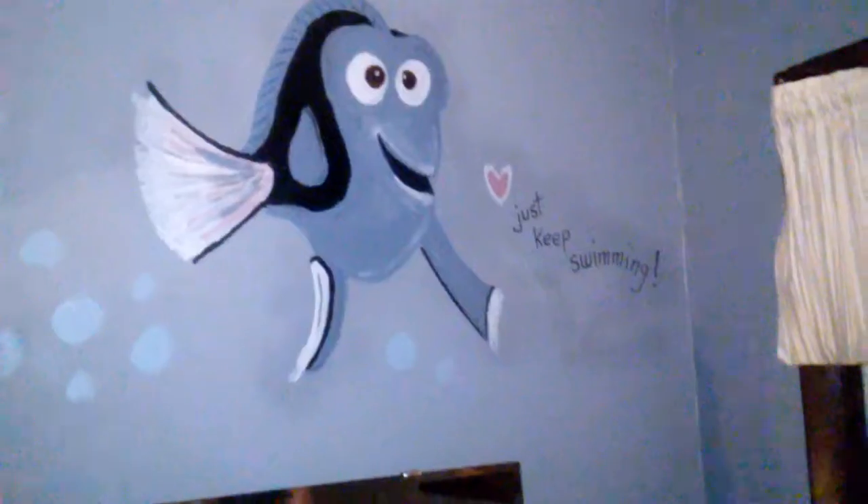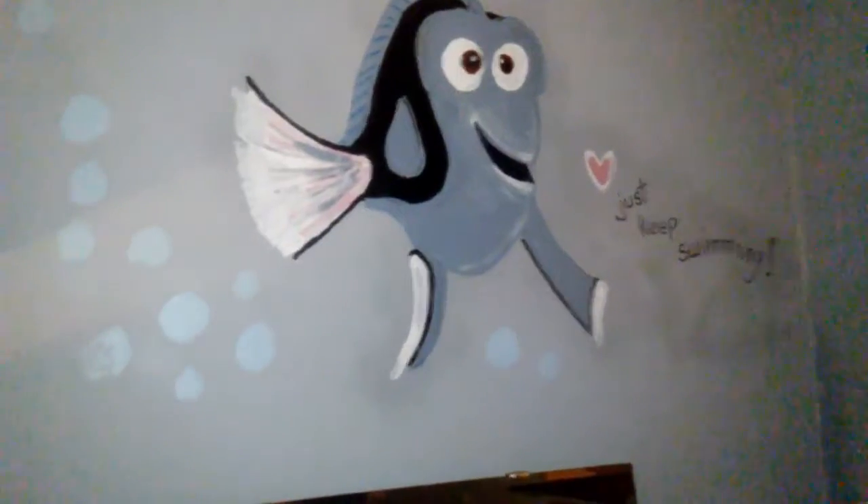And there's the heart. And Finn and Bubbles — we just added the Bubbles because I wanted the Bubbles.